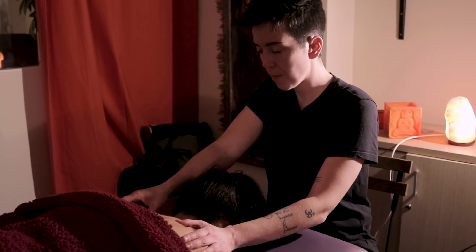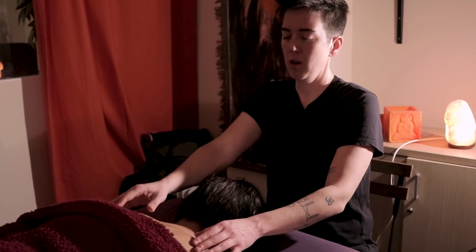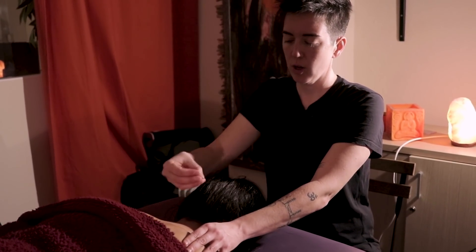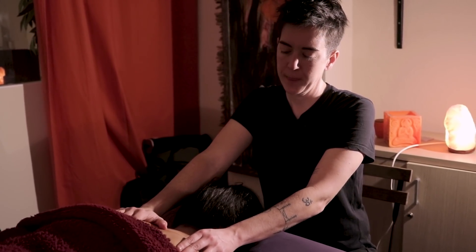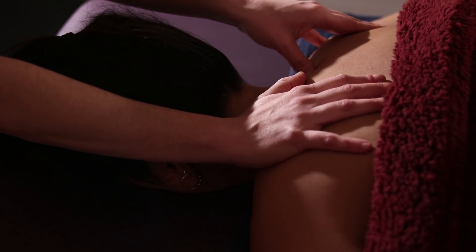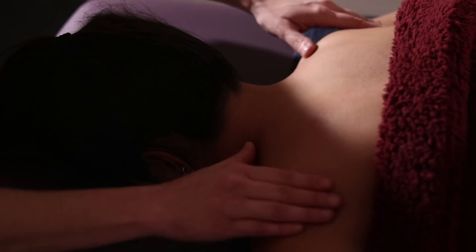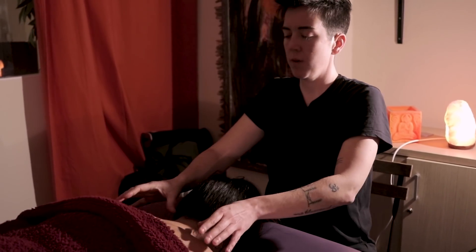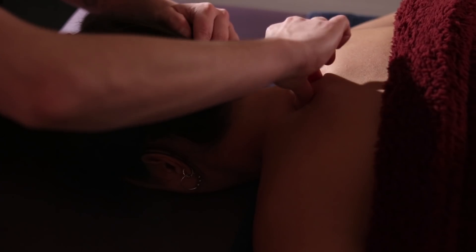Do one side first, then the other, counting to five. You will be able to tell how tense the person's body is by how they react to your touch. Don't be too aggressive. We can do the same line, then move on to the full back area, starting to make the lines which go along the sides of the spine, from the neck to the lower back.